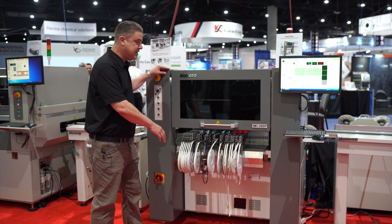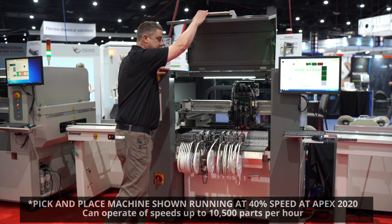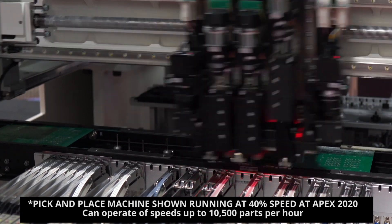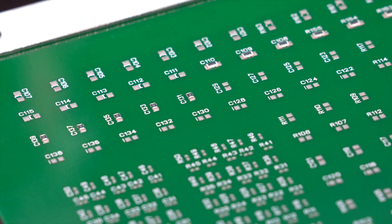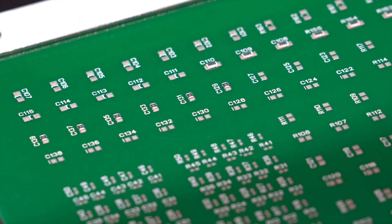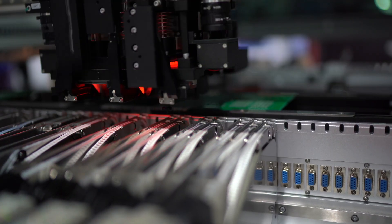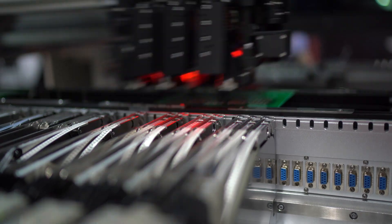This is our MC 389 full vision pick-and-place machine. It's a three-headed machine capable of placing the full range of components from 01005 to ultra fine pitch 12 mil lead spacing BGA, micro BGA, and QFP. The machine has three full vision heads with a total of six cameras: three flying cameras, two downward-looking cameras, and one upward vision camera.